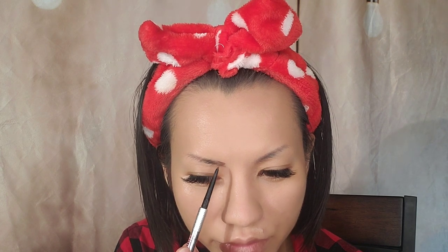Next step is eyebrows, because you know I love me some brows. I'm going to use the Benefit Precisely My Brow Pencil in Number 5 — it's a little dark for me but we're gonna rock it anyway. With the front part you want to go very lightly. This is not a tutorial, just a get-ready-with-me so bear with me — I can't really talk when I do my brows.